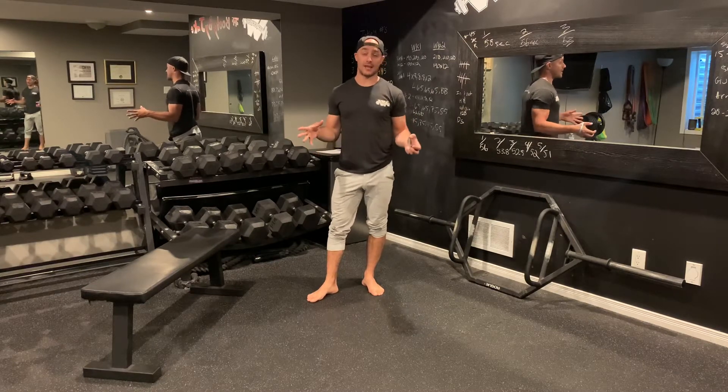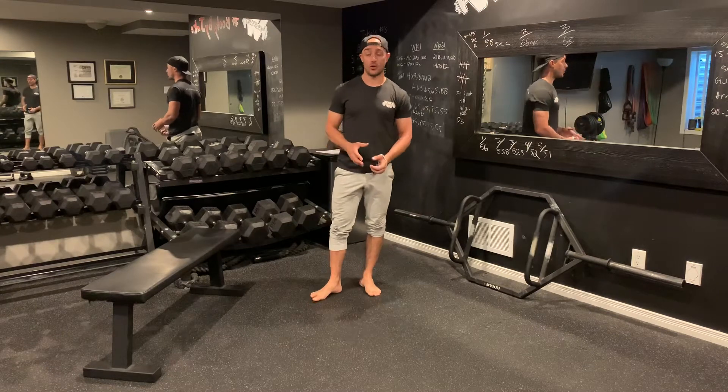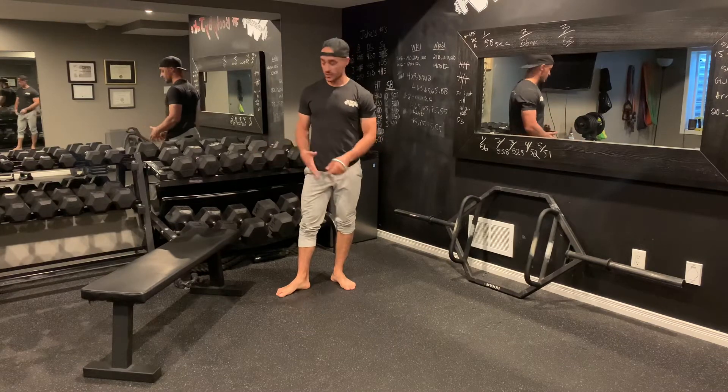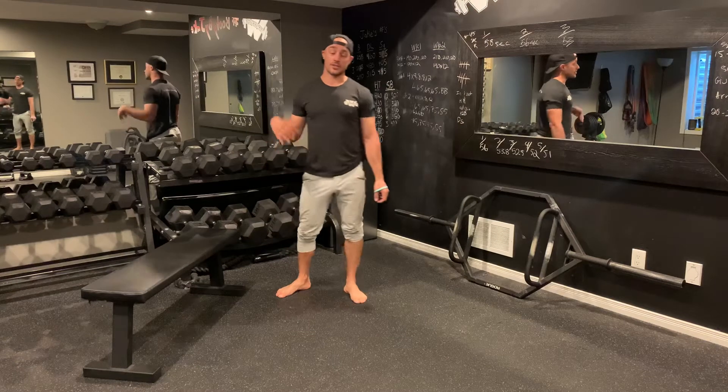The first exercise is what I call an at-home hip thrust — essentially just a body weight hip thrust, but you need something at home that's going to give you the ability to elevate yourself. If you don't have something at home, no problem, you can perform glute bridges. But for variation purposes, we're going to try and do these at-home hip thrusts.